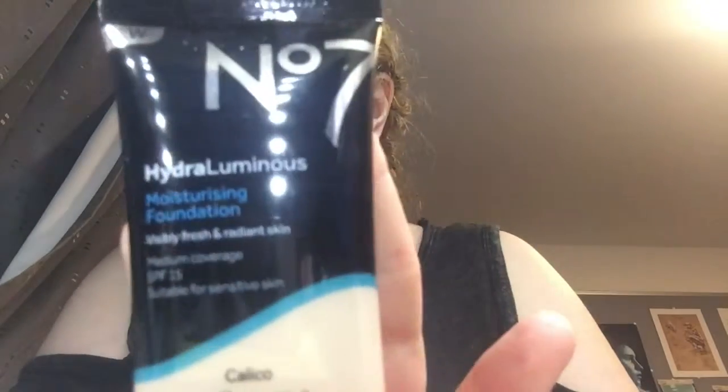Today I'll be going for a party look, but also a quick party look that can be done in a very short amount of time. I will first be starting off with foundation.